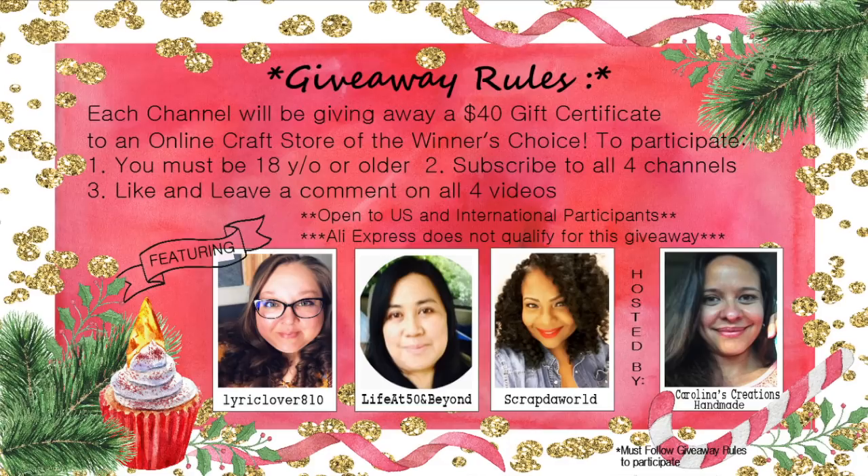Check out Amber who is Lyric Lover 810 and Josie who is Life at 50 and Beyond. Make sure you check those ladies out and subscribe to all four of our channels. There is a prize given away on every channel, and a couple of channels have two prizes, including mine because I'm giving away a second prize as well.